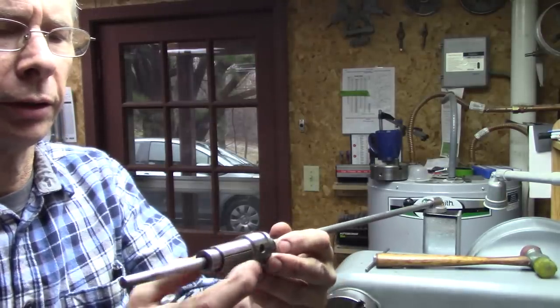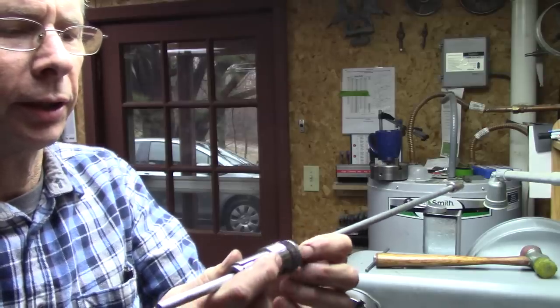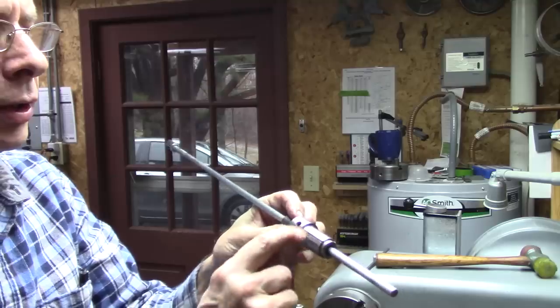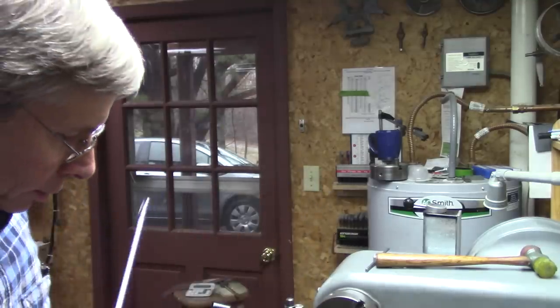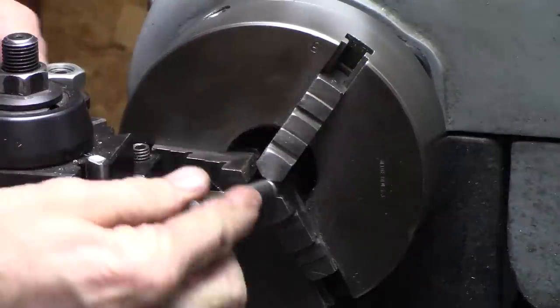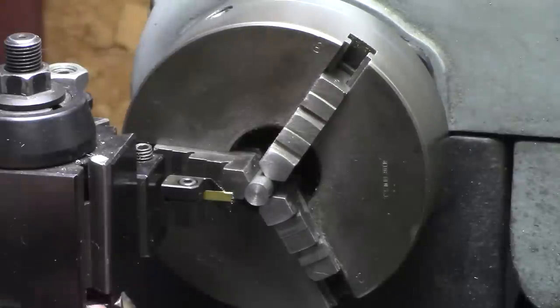This goes into your lathe spindle and expands. There's a set screw in here that locks the shaft in this. Put it in there, and it just stops right there.